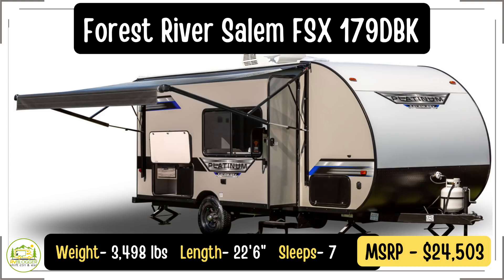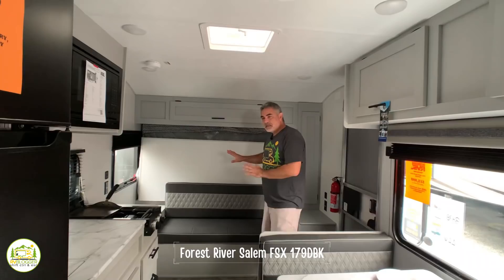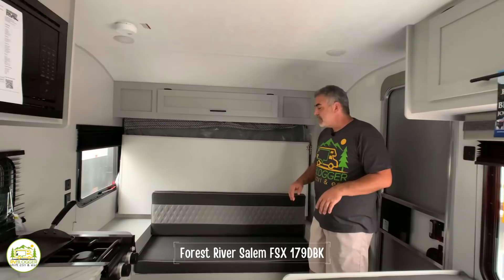This travel trailer is the Forest River Platinum Salem FSX 179 DBKX model. It is 3,498 pounds and only 22 feet 6 inches long, so it's a smaller travel trailer that has many features and certainly lives like a bigger one. The first thing you'll note is that it has a Murphy bed up here at the front.